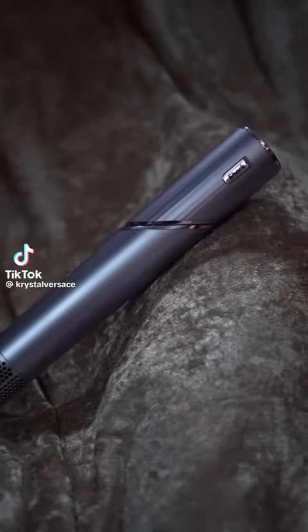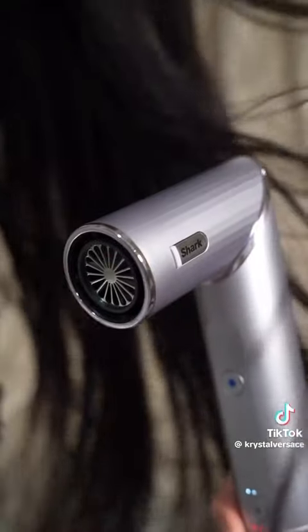Let's do some hair. I'm going to be using the Shark Flex Style. I used this not long ago in another video and I absolutely loved it, so let's do another style today.